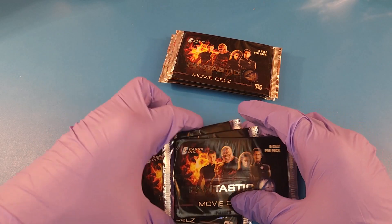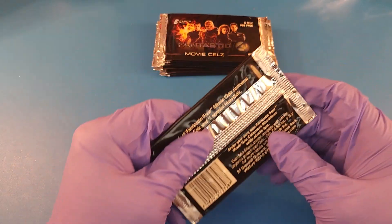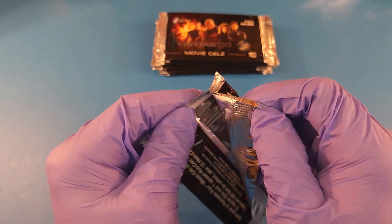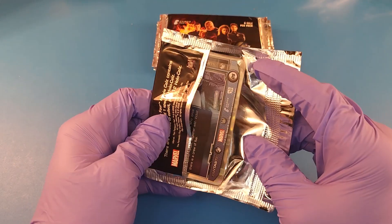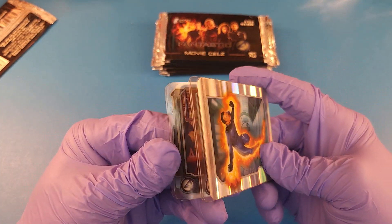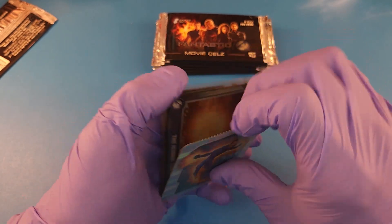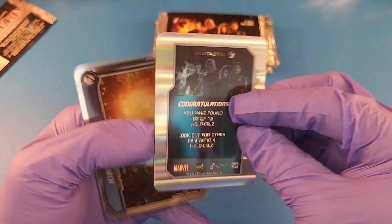So that's what it is. We have — there it is. We're gonna rip them open and take a look. These are called Movie Cell Cards, six cells per pack. I'm not sure what that means by cells, if it's like some kind of special movie reel stuff. Oh wow — never mind, they're not wrecked. They're plastic. So they're not wrecked — it's just the plastic sticks together a little bit. Okay, so there is the Human Torch.